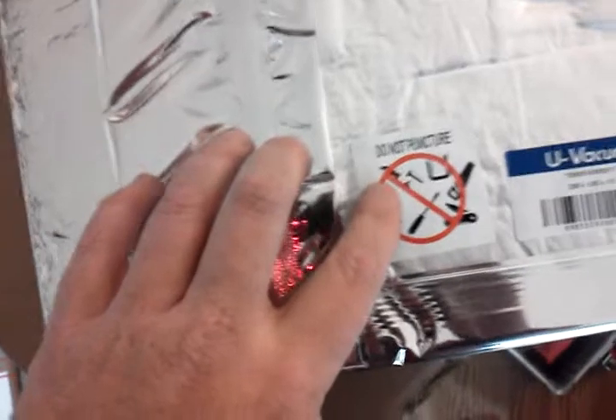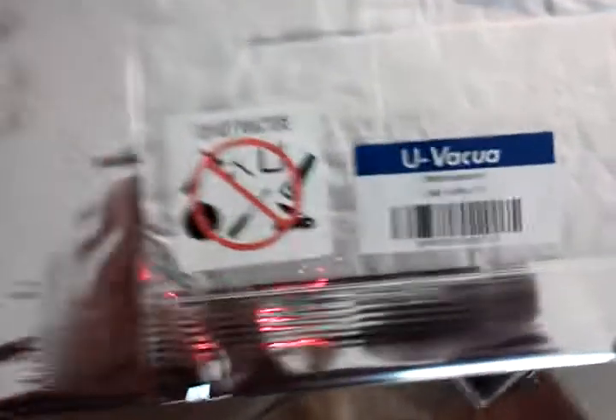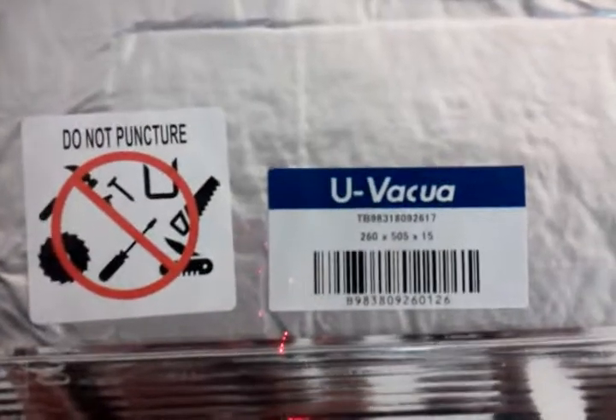They have a little sign here: do not puncture. That's because if you were to puncture it, air could get in — unlike a balloon where air gets out. If air gets in, it loses a lot of its benefits. Instead of R45, it might only be like R3 or R4. But half an inch for R3 or R4 is still comparable to conventional insulation.